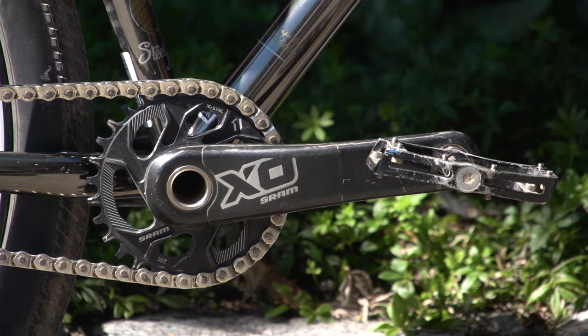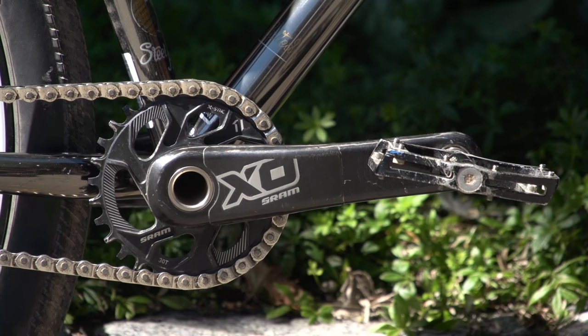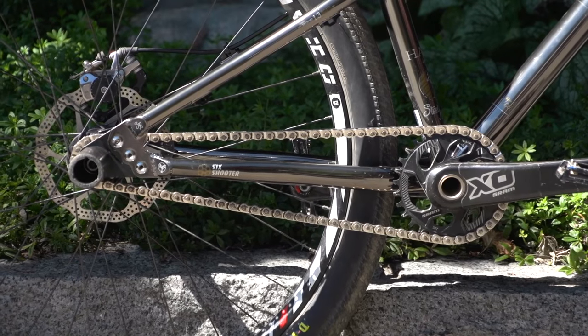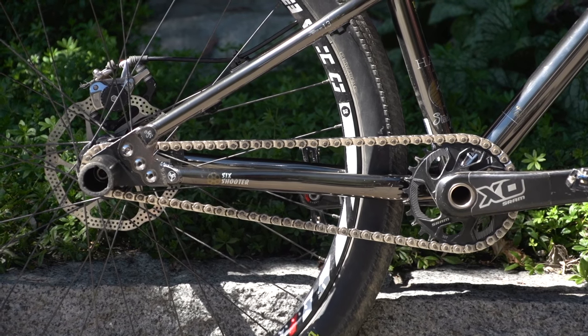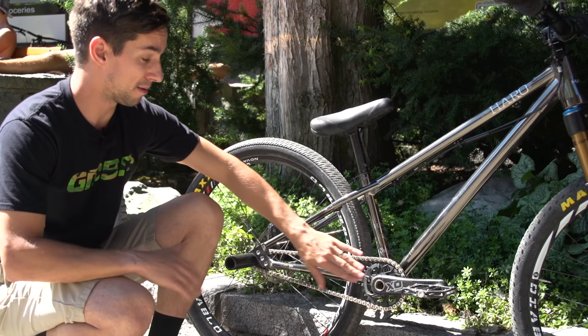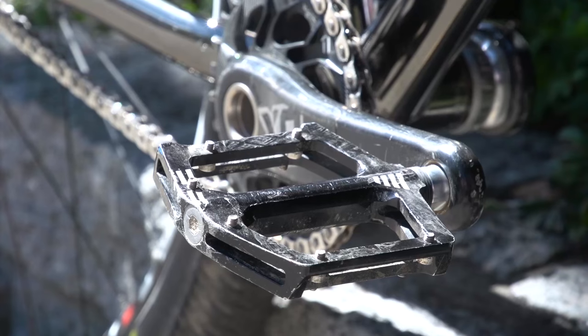The bike's set up single speed. It's got SRAM X0 carbon cranks — they almost look out of place on this bike. A 30 tooth chainring and a BMX half link chain, set up with really tight chain tension, probably to help stop the cranks from spinning when his feet come off the pedals. Those pedals are Harrow Lineage.